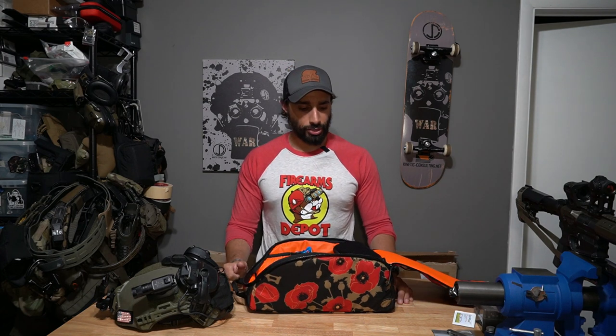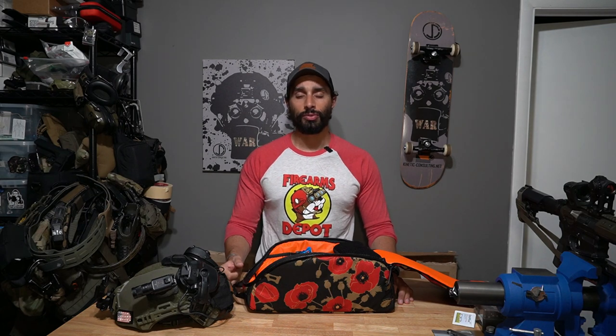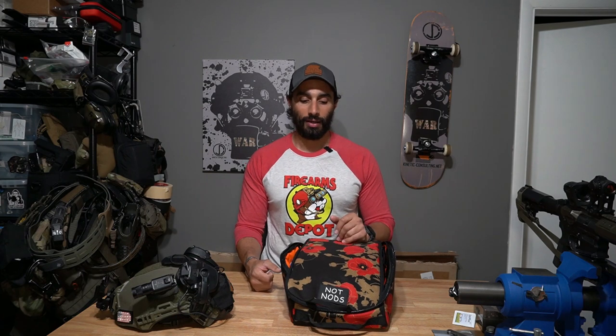If you guys have any questions about the carrier that I can answer, put them below. For things like what velcro I use — I don't know, I don't work for them. This was actually gifted to me by Don Edwards from Green Line Tactical as one of the instructors for the Night Ops Summit — he gave all the instructors this pattern helmet carrier. It's a really cool item I thought people could appreciate. Hope this helps guys — take care.